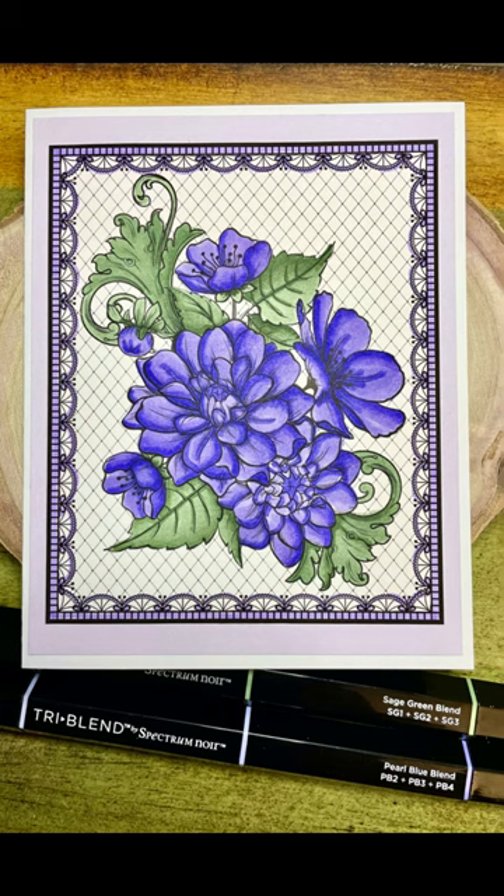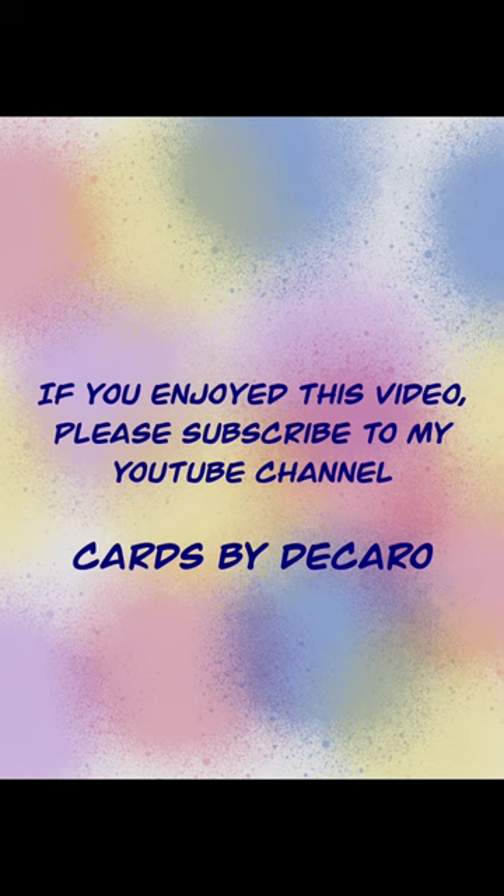Finally, I had a pre-stamped card that I decided to color in, and on this one I focused only on the sage green blend and the purple pearl blue blend — I love the way this one came out. That's the video; I hope you guys get something out of this and are going to try out these alcohol markers. Don't be afraid to mix and match them — they blend really well no matter which pens you're using, whether they're the bullet or the brush. I hope to see some of your creations out there soon. Take care and thanks for watching.